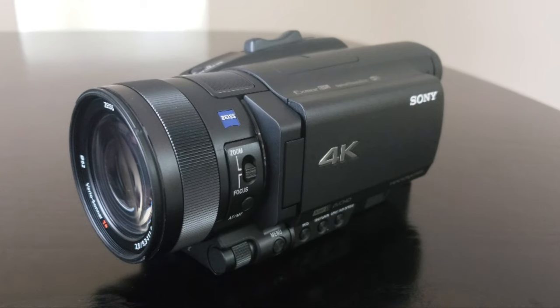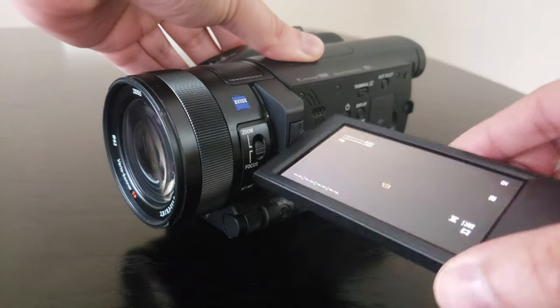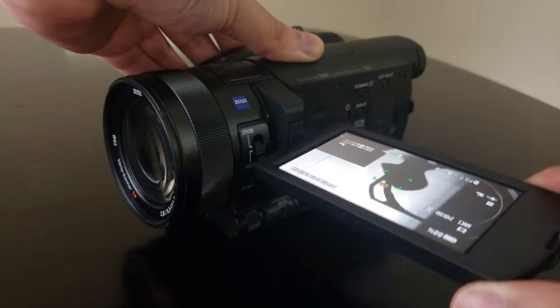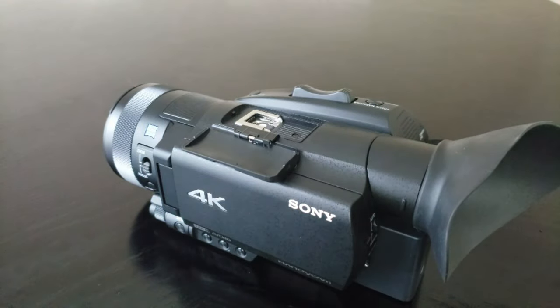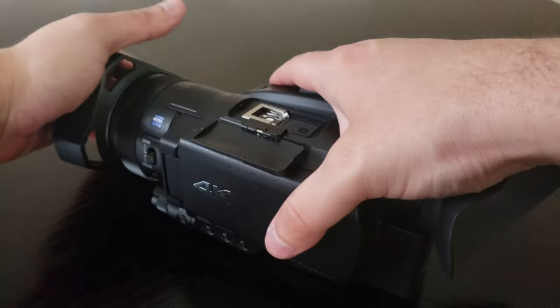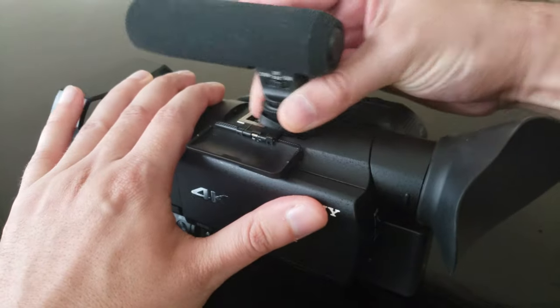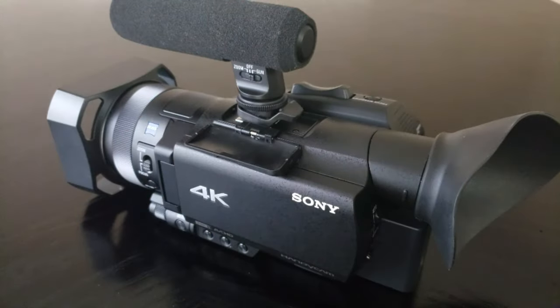Now you may notice that the AX700 looks like just about every other digital camcorder. It's black with a 3.5 inch flip-out touchscreen and a variety of buttons laid out across the body. On top you have a highly compatible multi-interface shoe for accessories like external microphones or a flash. In total, the AX700 weighs 2.43 pounds with the battery, lens hood, and eye cup installed.